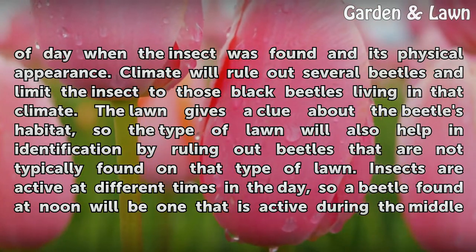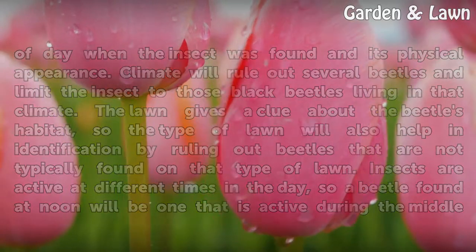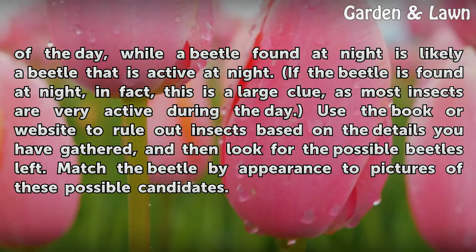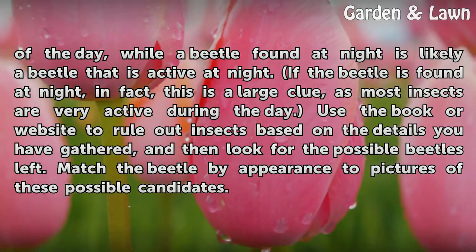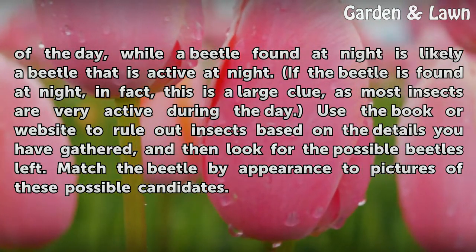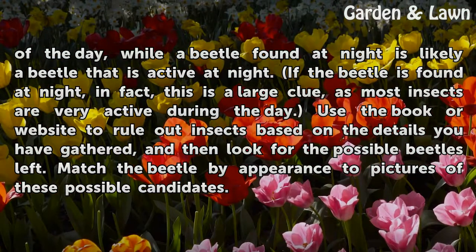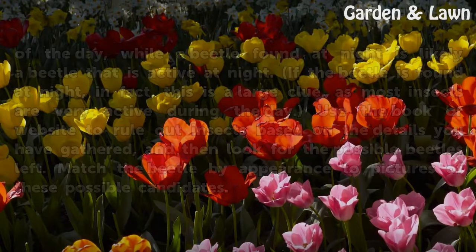Insects are active at different times in the day, so a beetle found at noon will be one that is active during the middle of the day, while a beetle found at night is likely a beetle that is active at night. If the beetle is found at night, in fact, this is a large clue, as most insects are very active during the day. Use the book or website to rule out insects based on the details you have gathered, and then look for the possible beetles left. Match the beetle by appearance to pictures of these possible candidates.